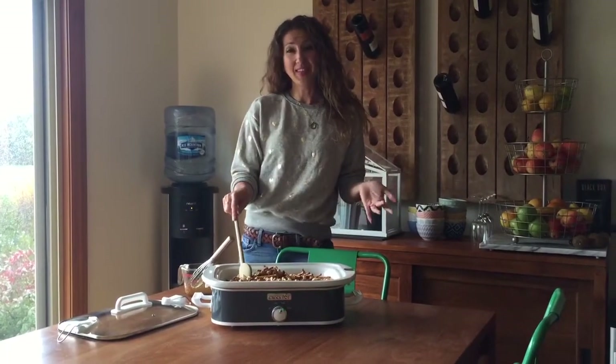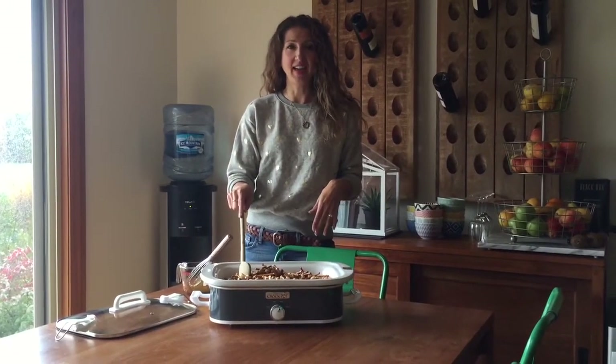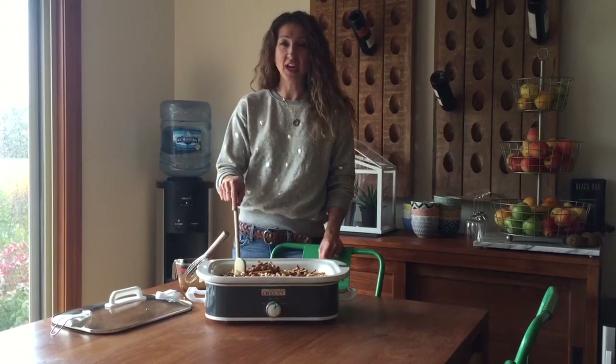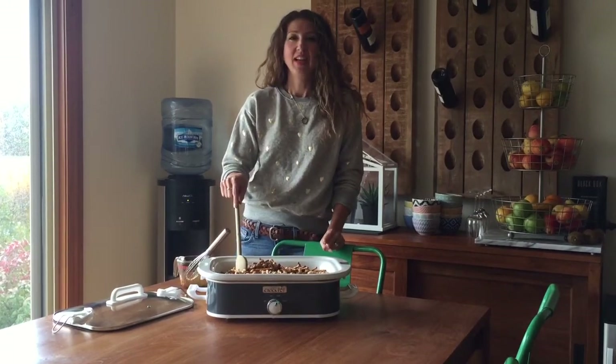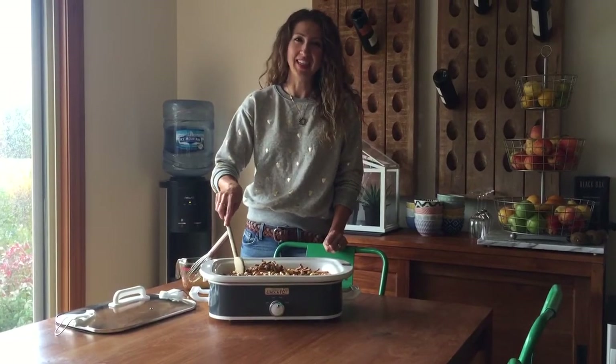Now if you want to submit your own video to the Ultimate Crock-Pot Crock-Star Contest, you just need to submit an original recipe. The video should be about one minute long and you can do that at crockstars.com. So head on over to crockstars.com and submit your recipes. Thanks for watching.